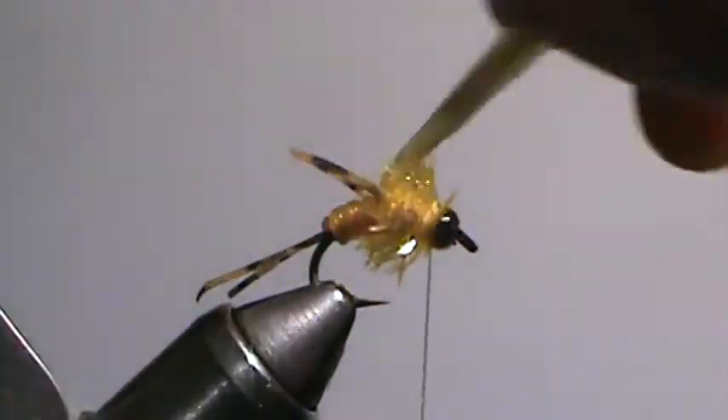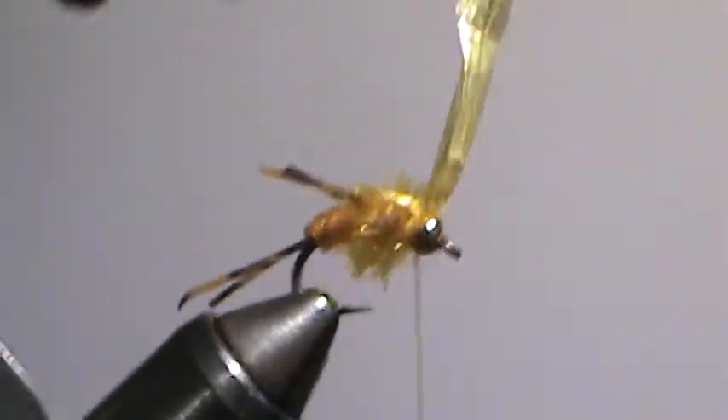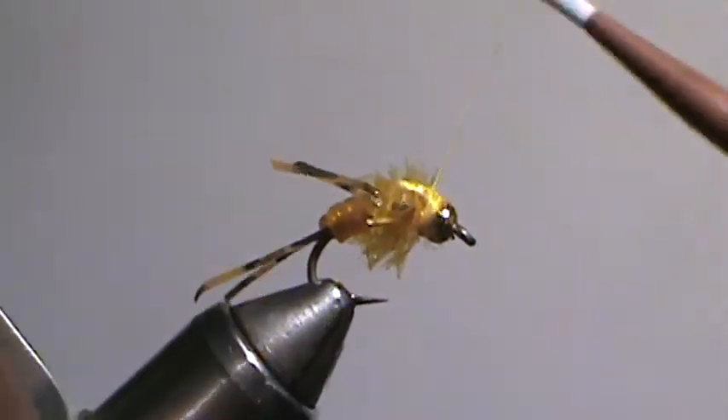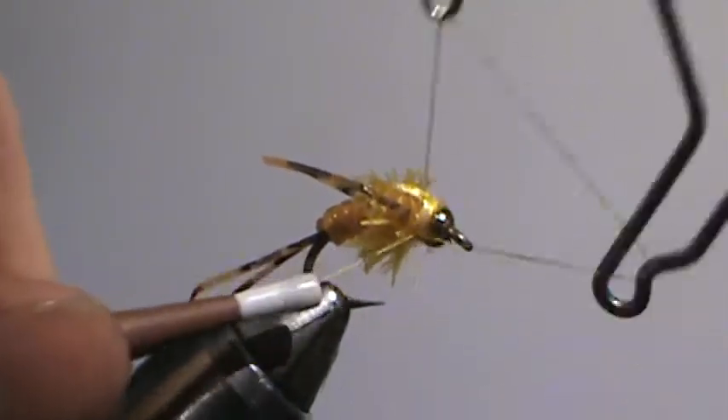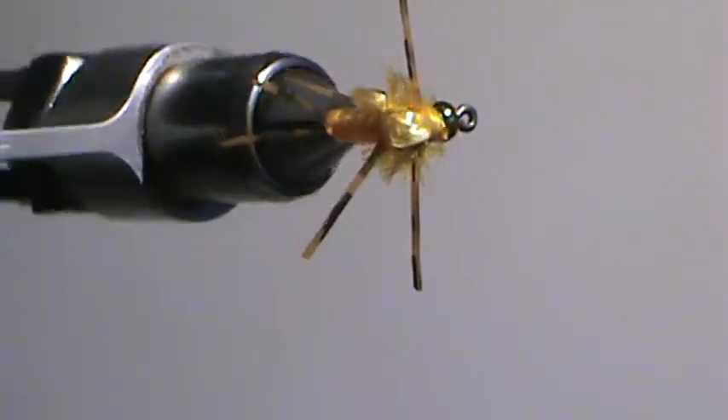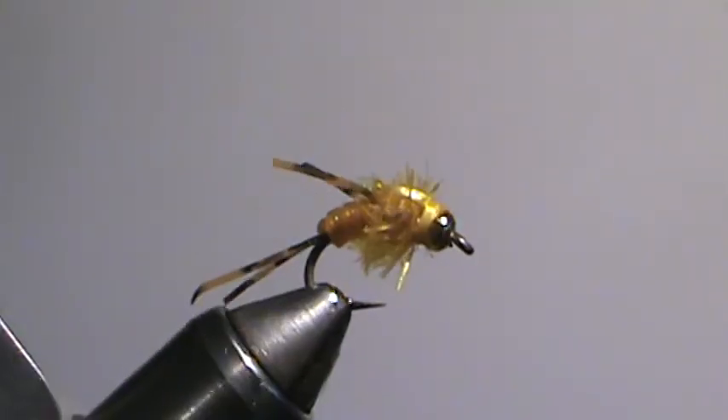Fold your wing case over the top. A little trim. Clean it up with a couple more wraps, and finish her off. And that's it — really simple. A pretty effective little bead head stone nymph.